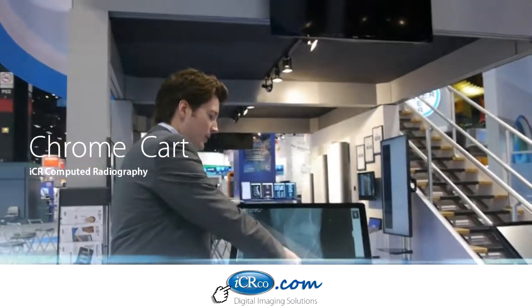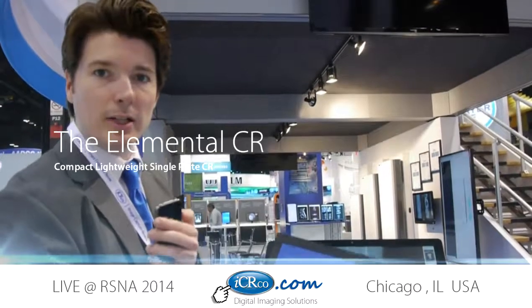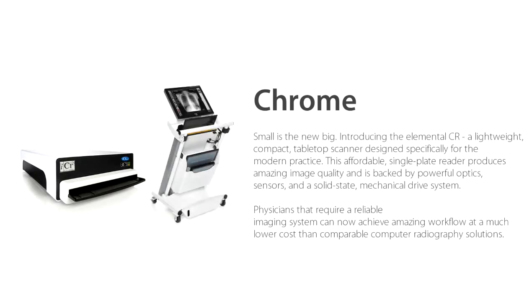To my left here is the ChromeCart. The ChromeCart is a very interesting system. As you can see, it's able to scan 10x12 and 14x17 cassettes. The Chrome is an entry-level CR. It comes with a variety of different scan speeds — both 46 plates an hour and 76 plates as well.